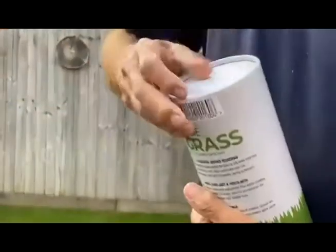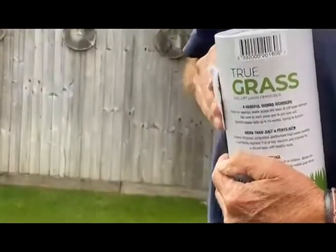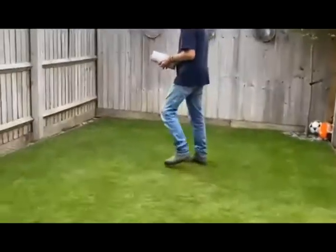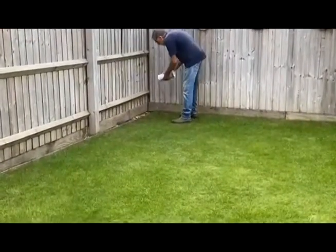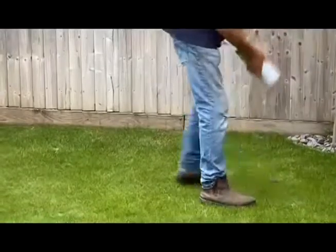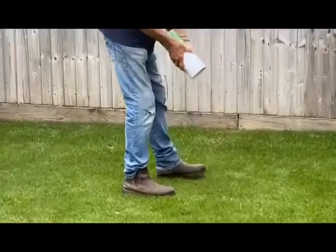It's just got a nice round container, just pull the top off it. We'll stick that on the side there so that we and you can see - I'll just show you that it comes out ever so easily and I'm just going to apply to the lawn. The shaker's quite handy, it just comes out very easily.